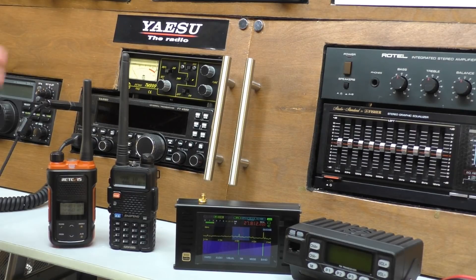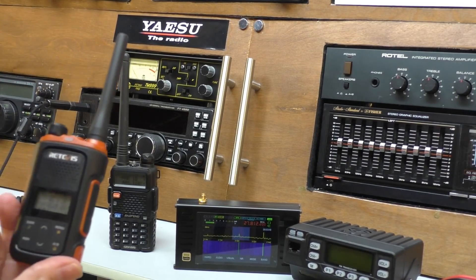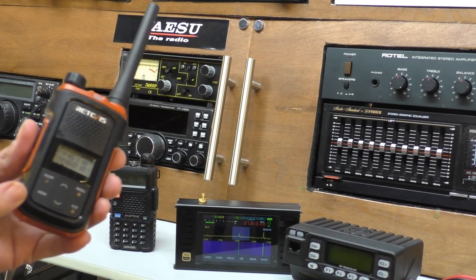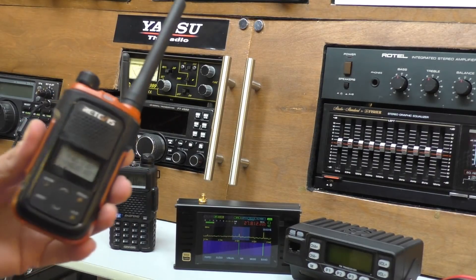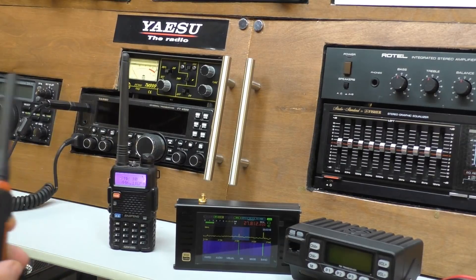We're going to use a couple of radios. Firstly, a legal radio - the RetiVest RB627. This is a dual-bander, half a watt maximum power, fixed antenna, perfectly UK legal radio. Nice little radio.